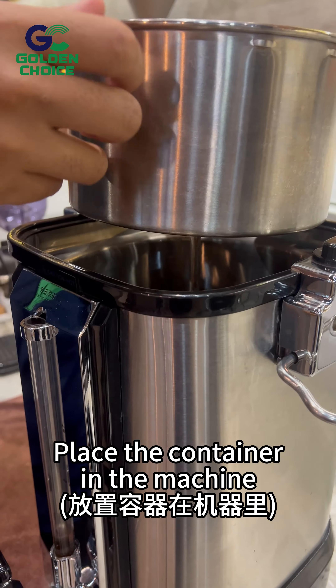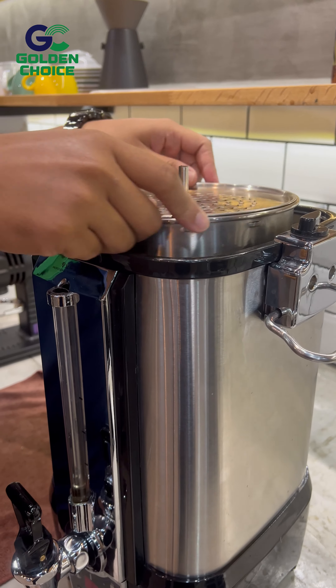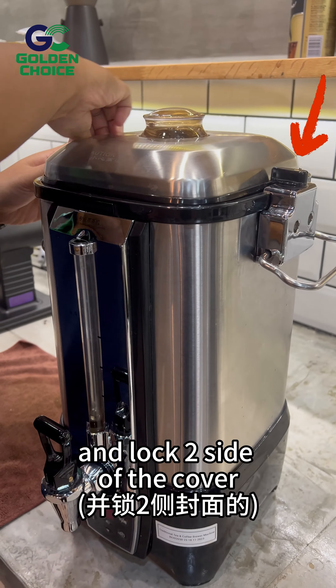Place the container in the machine. Cover the container. Close the machine cover and lock to the side of the cover.